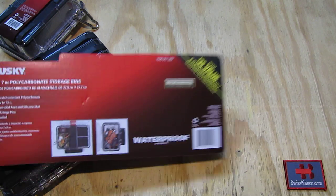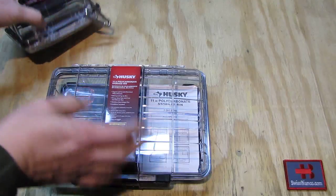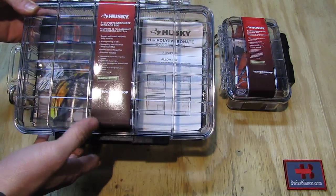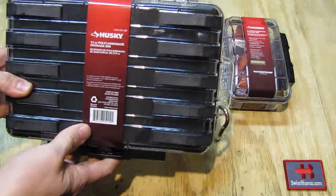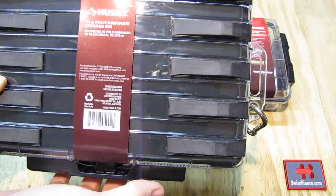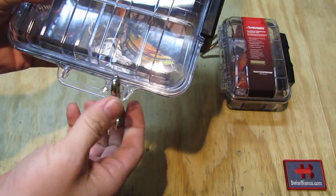We see the cardboard with some information — that's all there is to the packaging — then we have the two items. We're going to have a look first at the bigger one, the 11 inch. Basically they are both the same system, just different sizes. We see some more information and also the website huskytools.com. Of course made in China. On the side we have a loop and a hole for a carabiner.